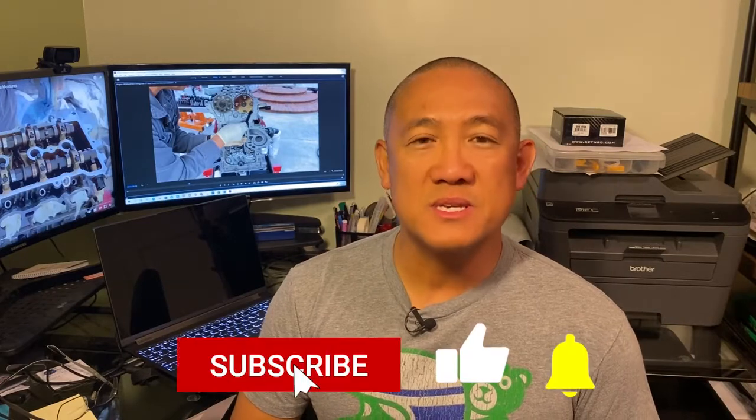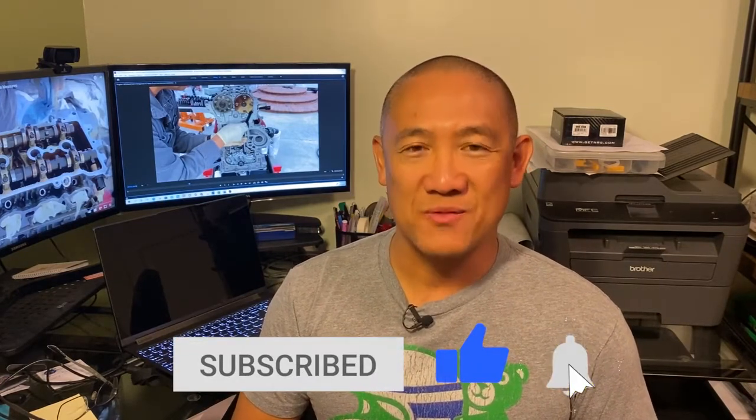If you have any questions, please leave them in the comments. Also, if you would like to see more of this content, please hit the like button and subscribe to my channel. Enjoy the video.